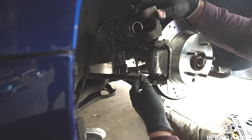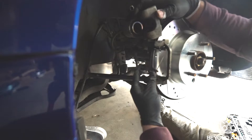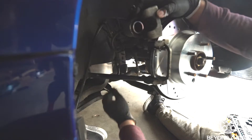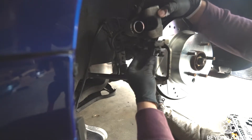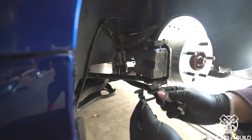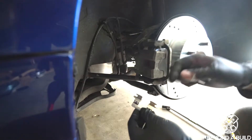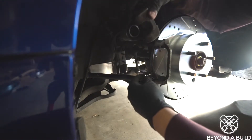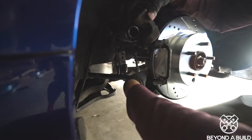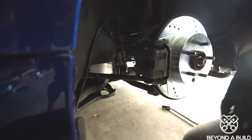We'll push the caliper back. Now, since it came with new hardware, we're just going to go ahead and replace it. We'll take out the old hardware — look how old that is. Shiny and new. Let's push that in there — like a glove. Now let's get our brakes.